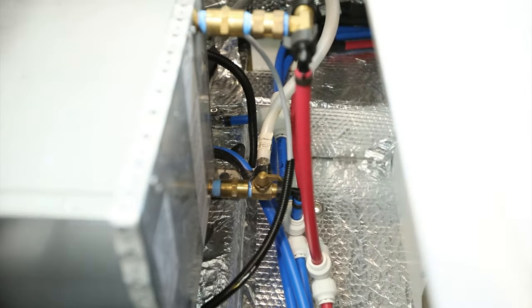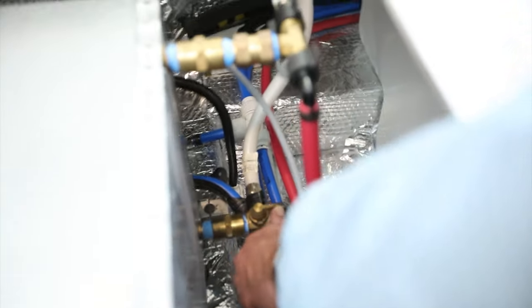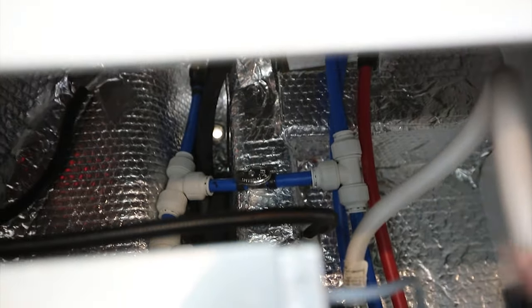In the rear access panel on the curb side we will need to turn the valve for the water heater to bypass mode. It is the brass valve located at the bottom rear of the water heater — turn it to bypass. There's also a silver valve located at the rear that we will need to go ahead and close in order to do the winterization of the camper.